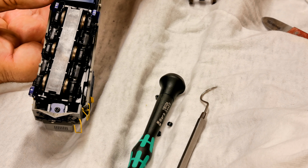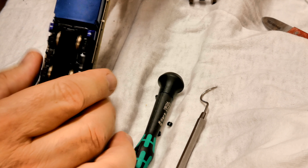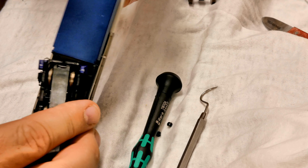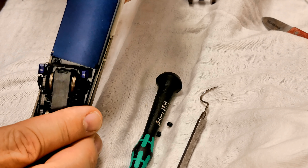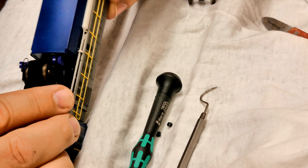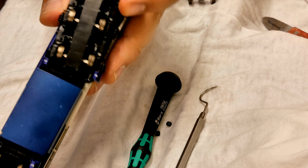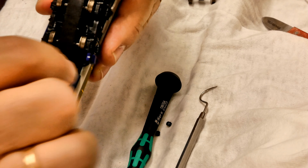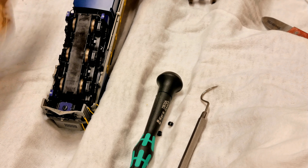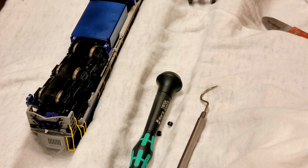If you're looking to pull this locomotive apart it's quite easy. Down in there you can see there's a screw, and there's a similar one on the other side of the fuel tank — just unscrew those. You also have to remove the coupler box, so unscrew that one and the one at the other end, and the body just lifts off. It's very simple and easy to do.